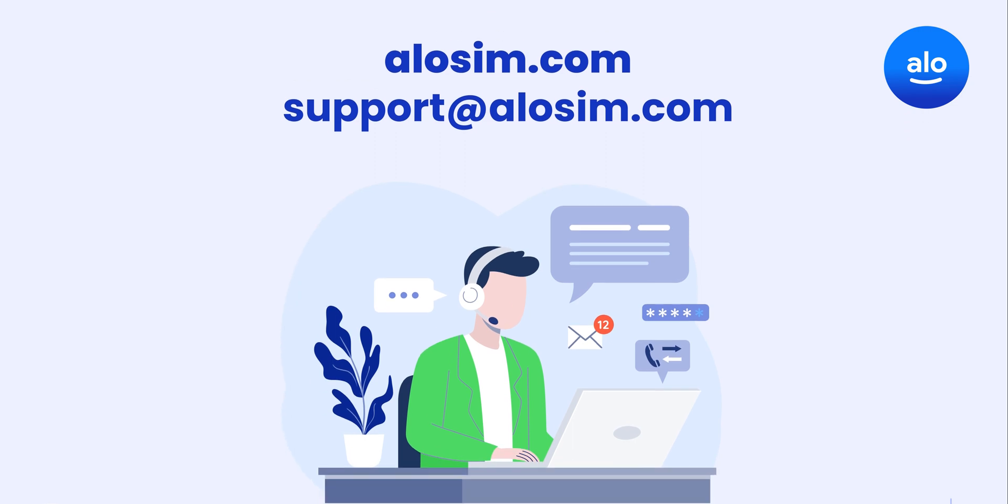We are here to help, 24/7. If you have any questions about using eSIM on your Samsung device, get in touch with our support team anytime. Thanks for watching!